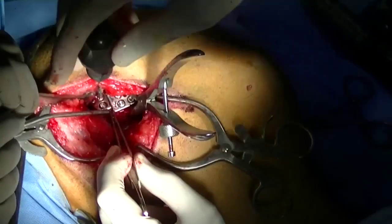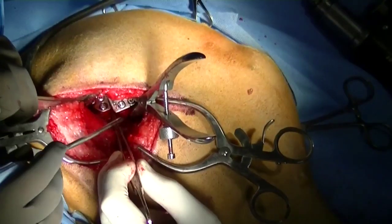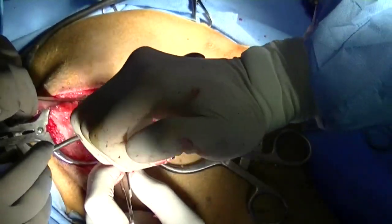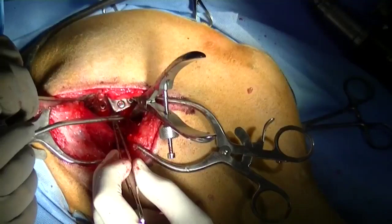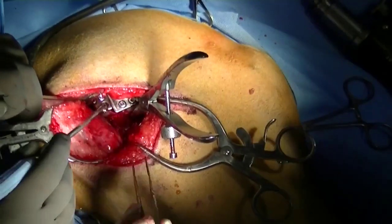The plate is then attached to the cranial segment. This post-operative radiograph shows that the screws are not entering into the pelvic canal, and I think that's important because you can develop some neurologic deficits in these patients.